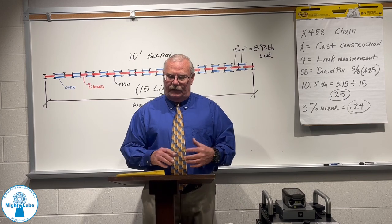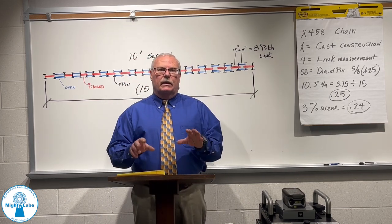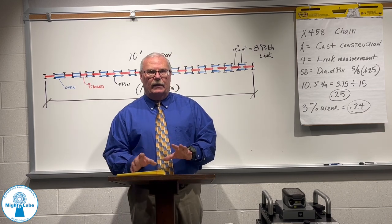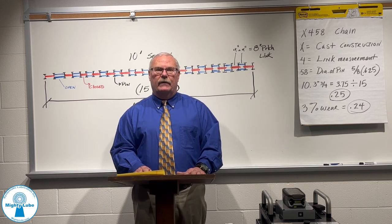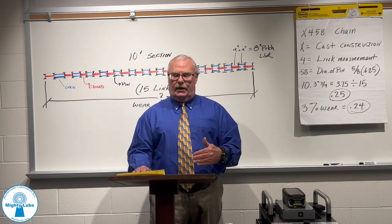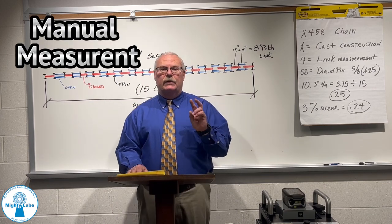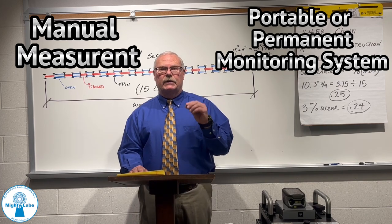If conveyor manufacturers publish that they typically would like to see a replacement chain at 3%, we're going to show you how we arrive at the two methods of measuring chain. One is a manual measurement, and two is either with a portable or a permanent monitoring system.